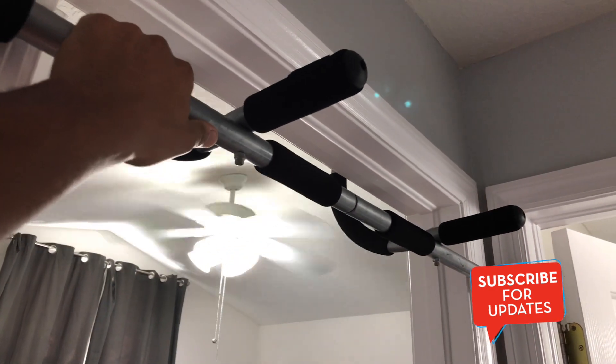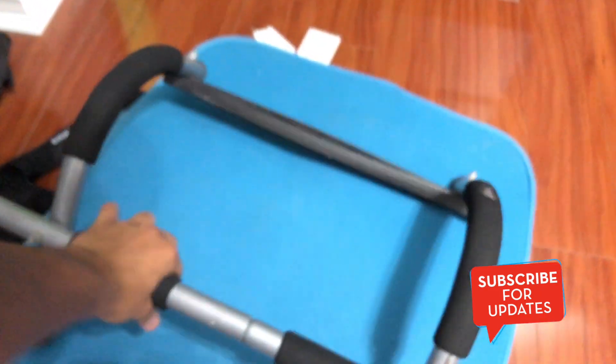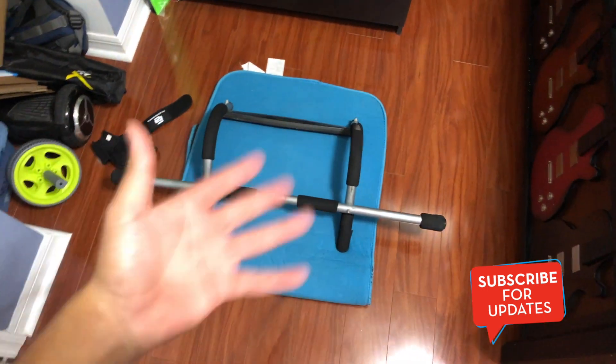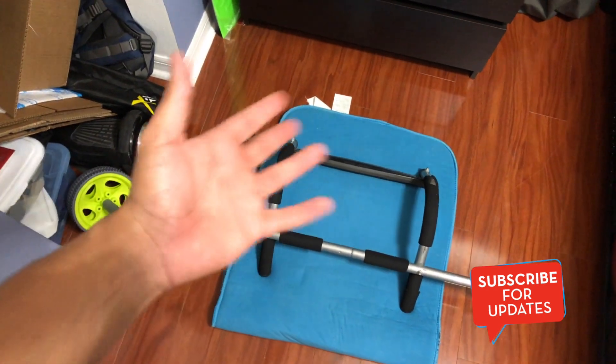This is the pull-up bar I was talking about. You can do either close grip, or you can do pull-ups on the side — I'm not sure what those are called. It hooks up very easily on the frame of your door. You can also do push-ups that are more tricep-focused, and then you can do wide grip push-ups as well.